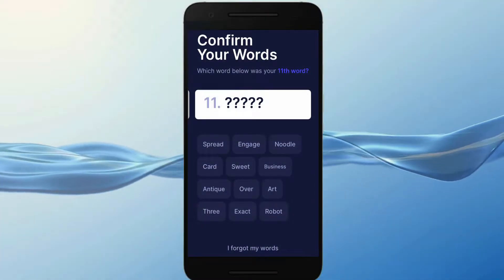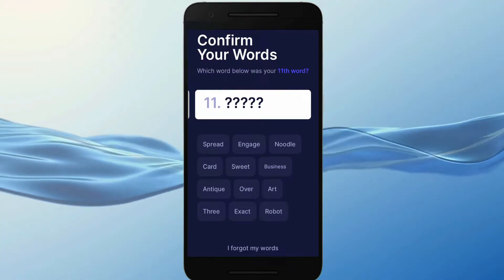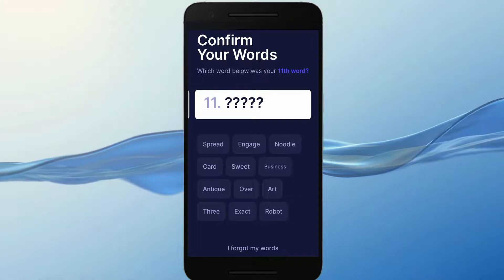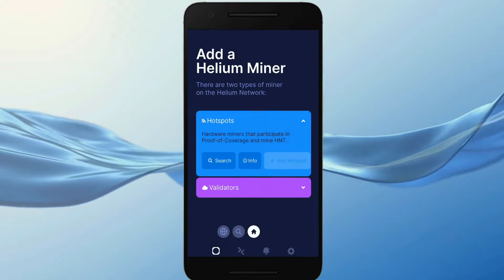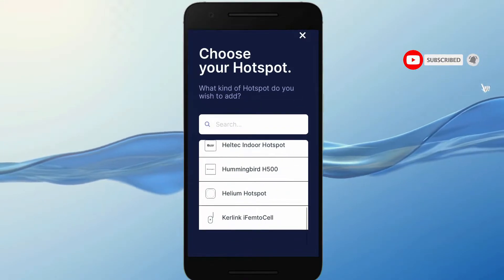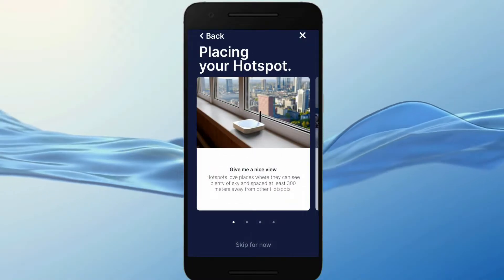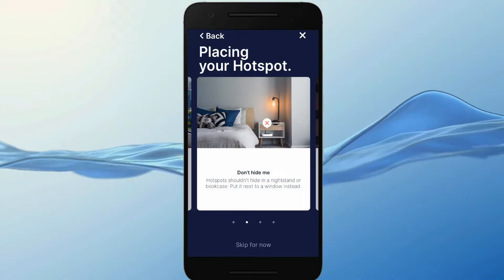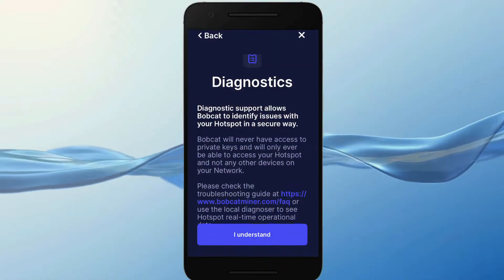The first parts of the configuration are straightforward. You will have to choose 12 secret words which you need to write down and keep in a safe place — they will allow you to access the application. In the app you have to choose the type of miner you have. You also see tips like a preferable distance of 300 meters between miners, keeping the miner near a window, not next to a wall, and avoiding metal obstacles. There is also a diagnostics section which I will show you later.